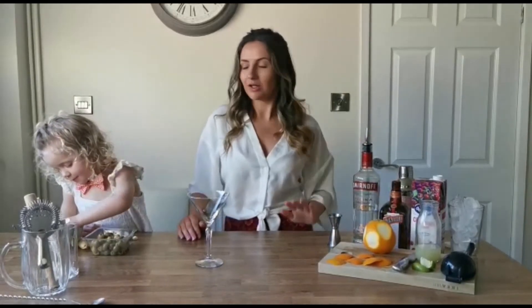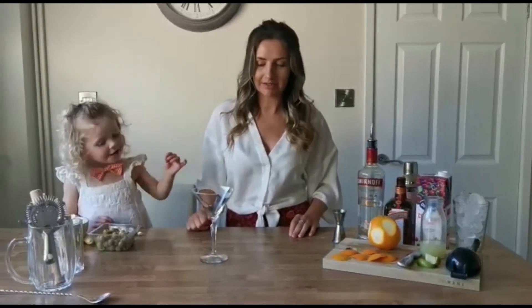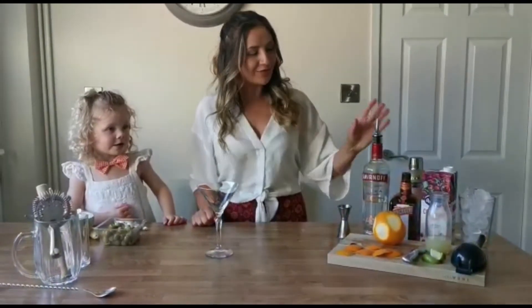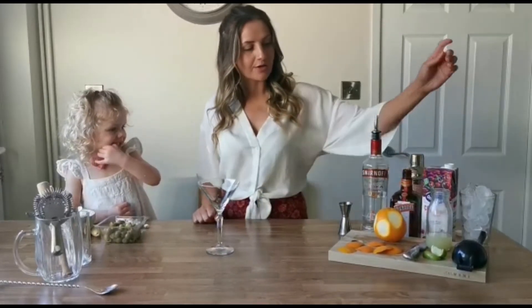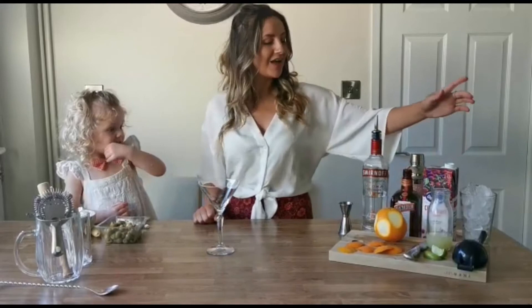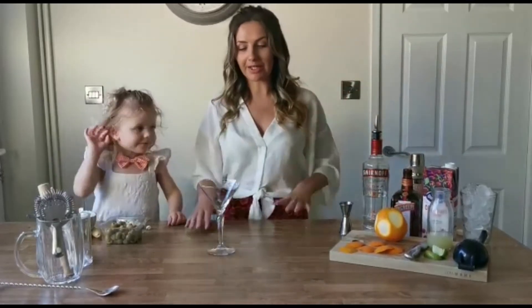The last cocktail we are going to make is a Cosmo. Are you ready to make a Cosmopolitan? So, vodka — I've just got Smirnoff — Cointreau, fresh lime again, oranges for garnish, and cranberry, and we're gonna shake it all up again.